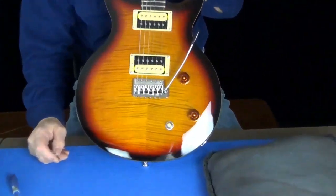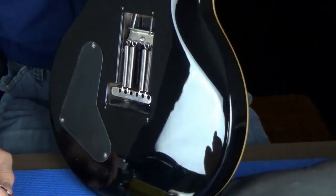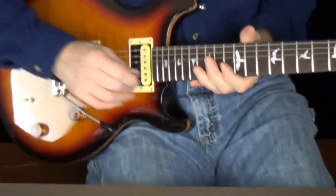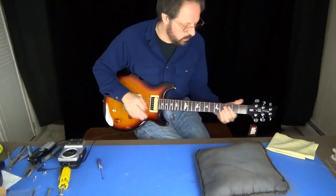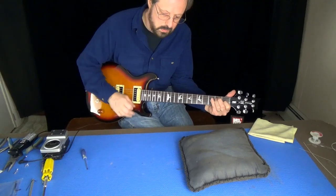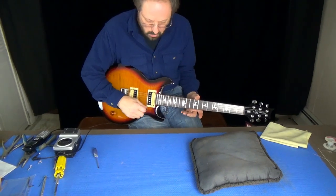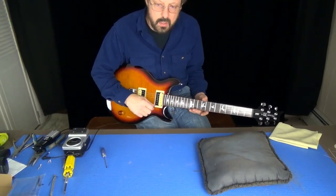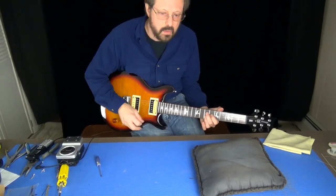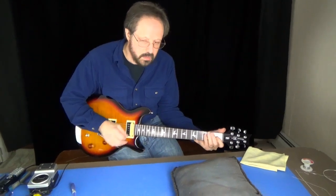This guitar is all set. ManMade bridge, new claw, new springs — we just have to put the cover plate on. The only final trick you really need to do is when you wiggle the arm, it shouldn't click or pop or jump. It should be buttery smooth. There you go. Thanks.